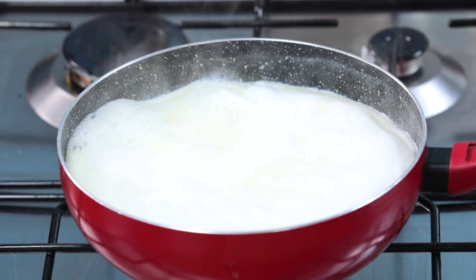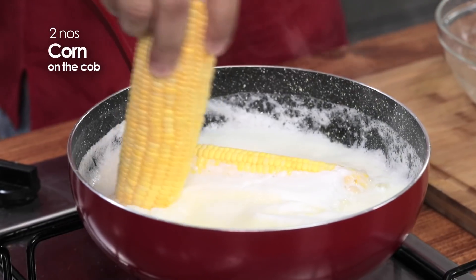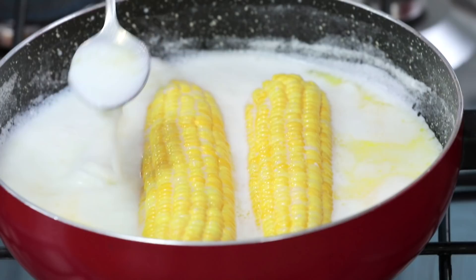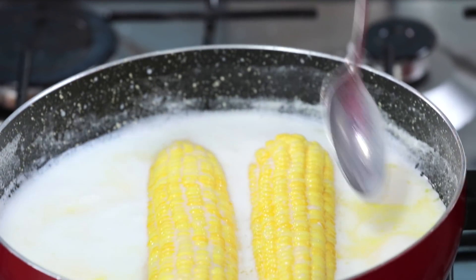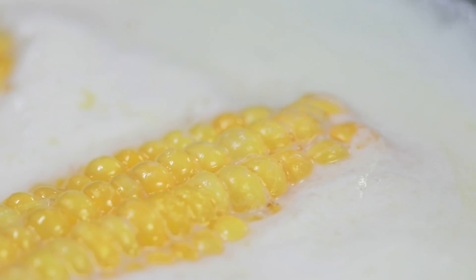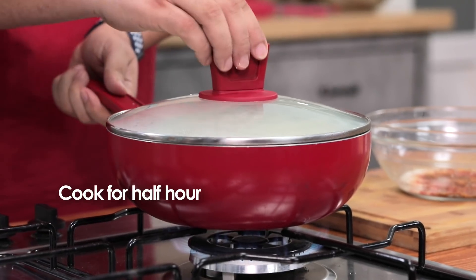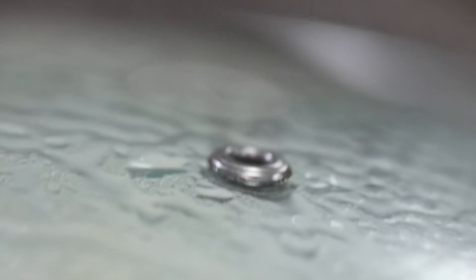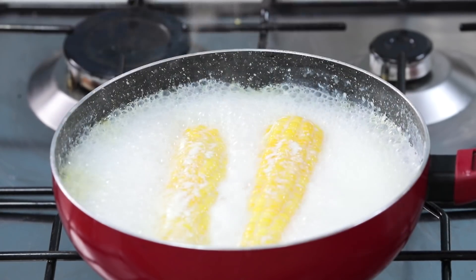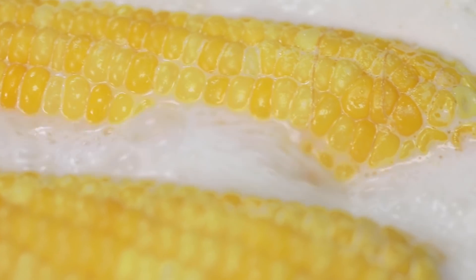It has boiled. Beautiful. We will mix it well and boil it well. Let's check on this — beautiful, half an hour is done. It is ready, soft and juicy.